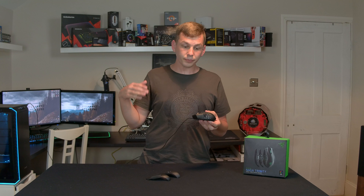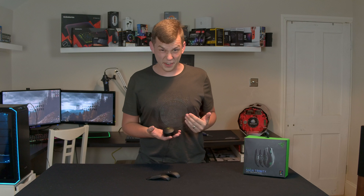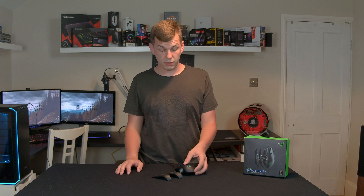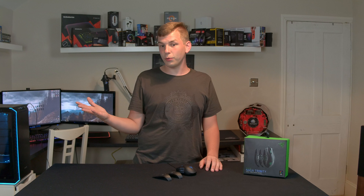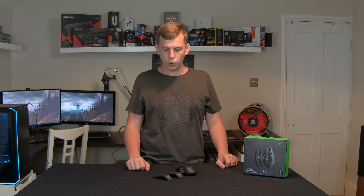So there we go — the Razer Naga Trinity. I'm going to put some links down below. It is a £90 mouse, but I don't hold it back because you pay nearly that for a good mouse, and what you've basically got here is three mice. So I'm going to put some links down below in the description as to where you can buy one. And as always, if you've liked my video, give us a thumbs up. If you didn't, thumbs down. Let me know in the comments section. And if you want to come back and see more of me reviewing stuff, click that subscribe button. Bye for now.